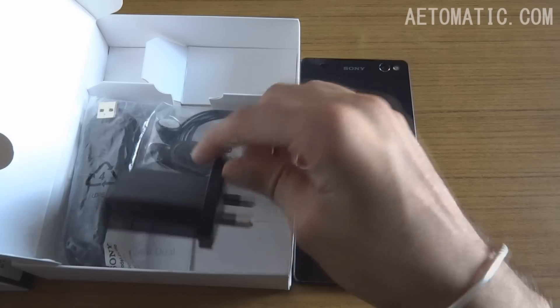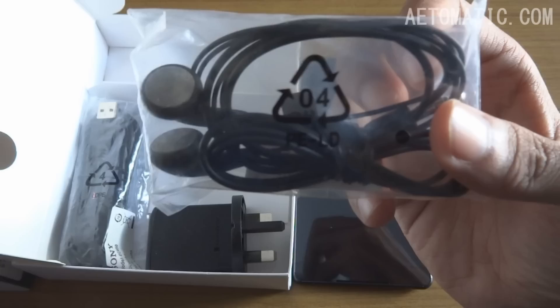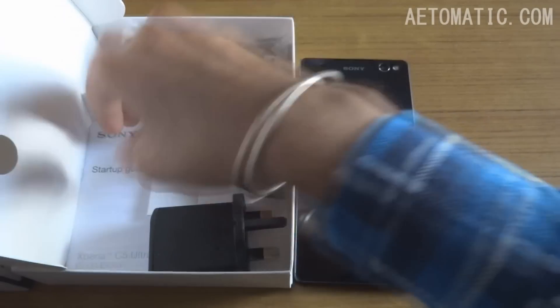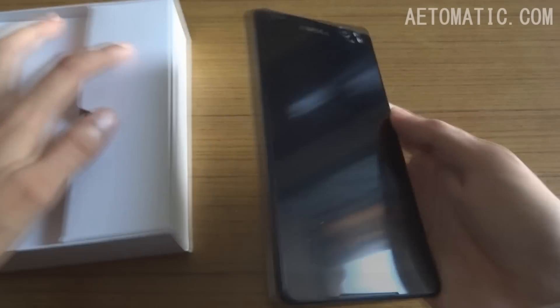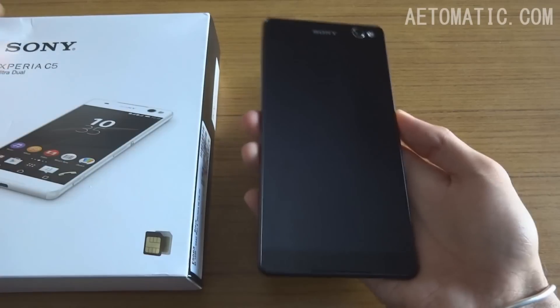Here are the rest of the stuff in the box: a charger which is not in the Indian pin, earphones, a USB cable, and a startup guide. Let's take this off and turn it on now.